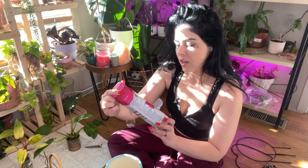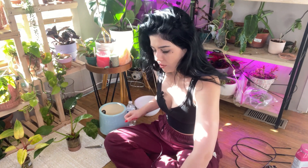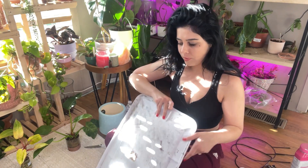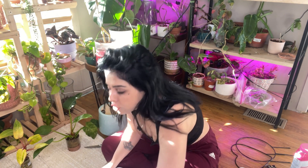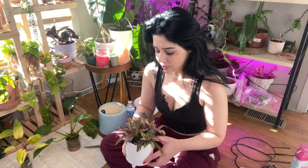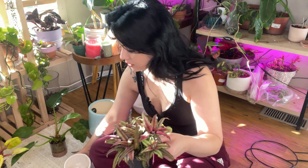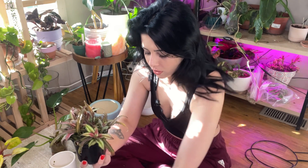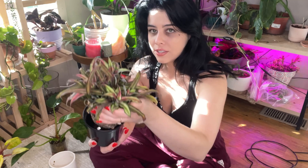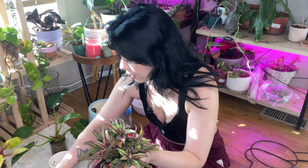We're also going to be mixing in some Osmocote fertilizer beads into the soil. I'm a little nervous removing the plants that were in moss, because sometimes it's difficult to get the moss off the root ball, and I can have issues when I transfer them to soil if I leave moss on. Let's do what's easiest first — I'll just pull out this little Cryptanthus.